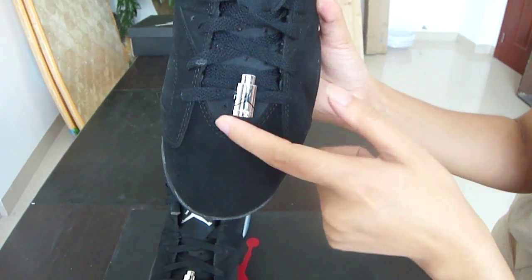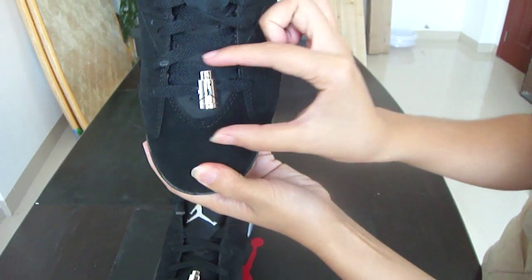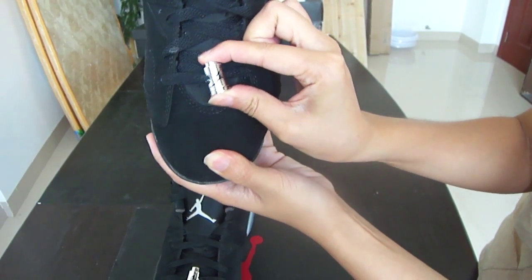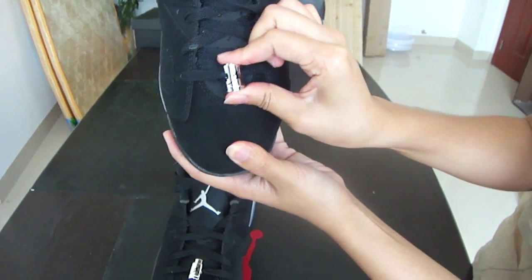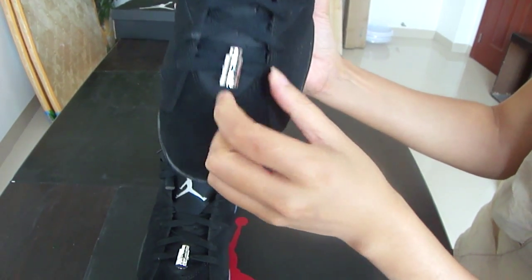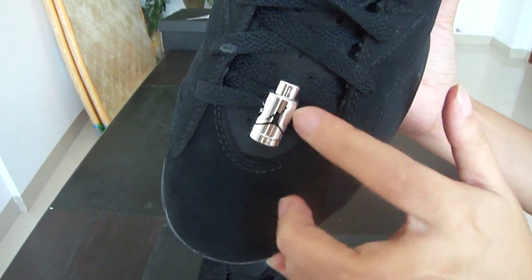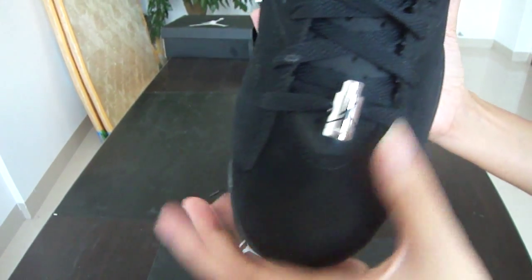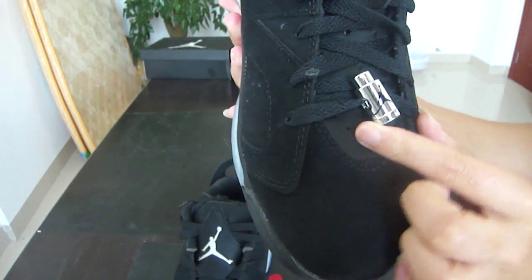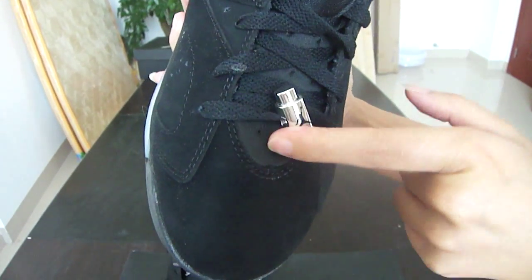Going up, we have our lace lock — it's shiny. You can push it. I actually don't know what it's made for, but maybe just for fun. And we got a little black Jumpman on our lace lock. And then the lace.